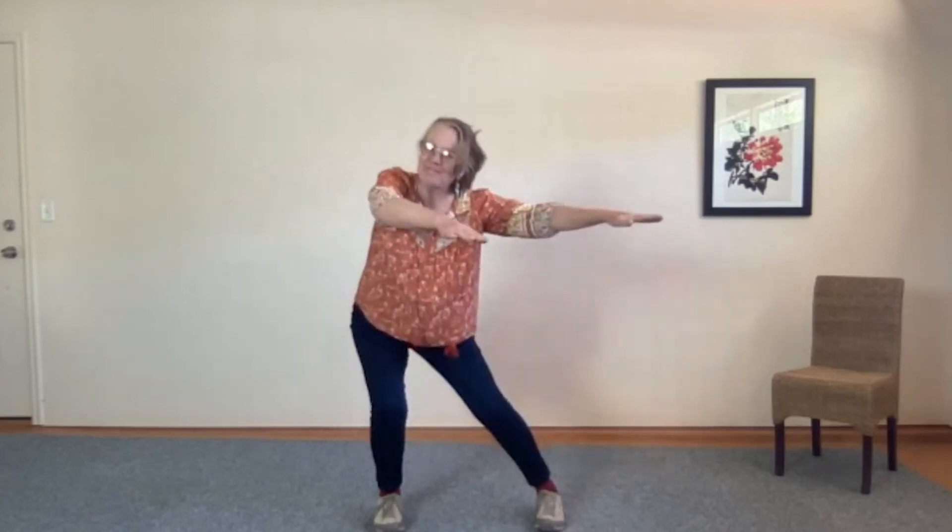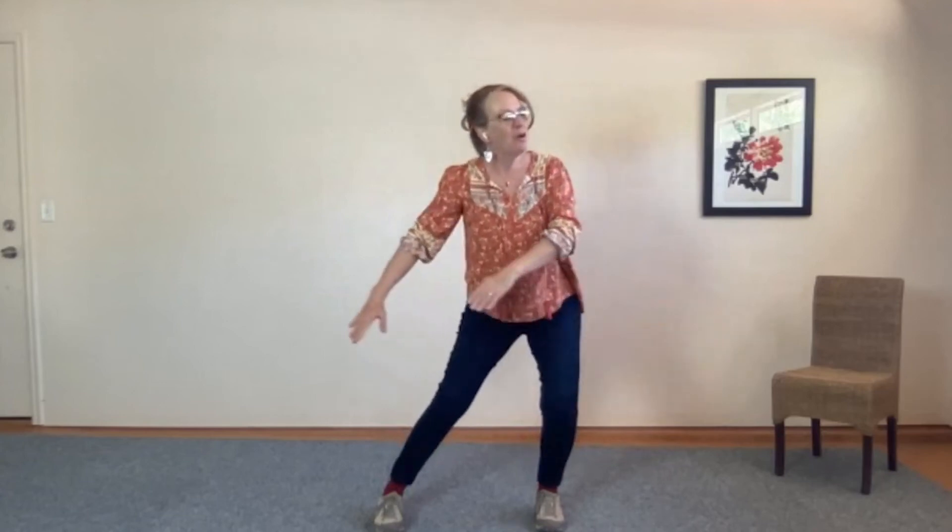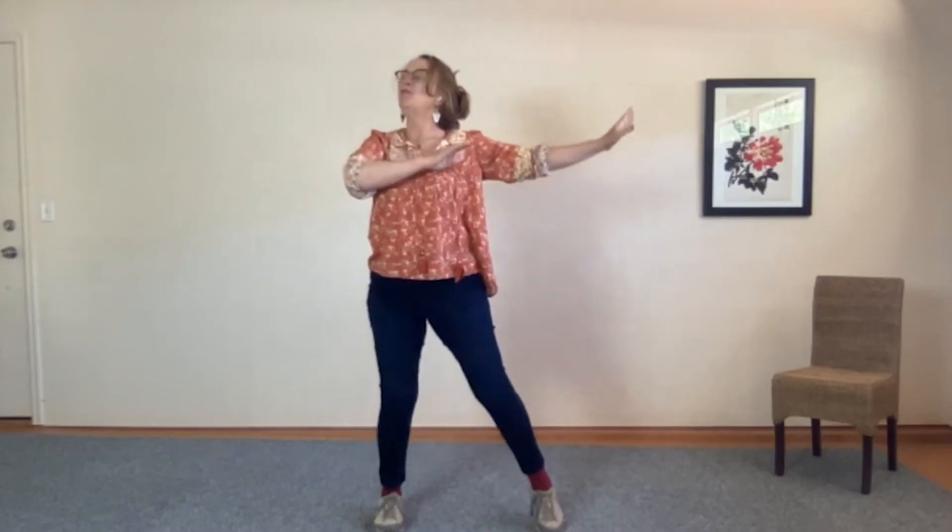Putting it together — shift weight, inhale, exhale. Inhale, exhale. Exhale down, continue. One, two, three, four.